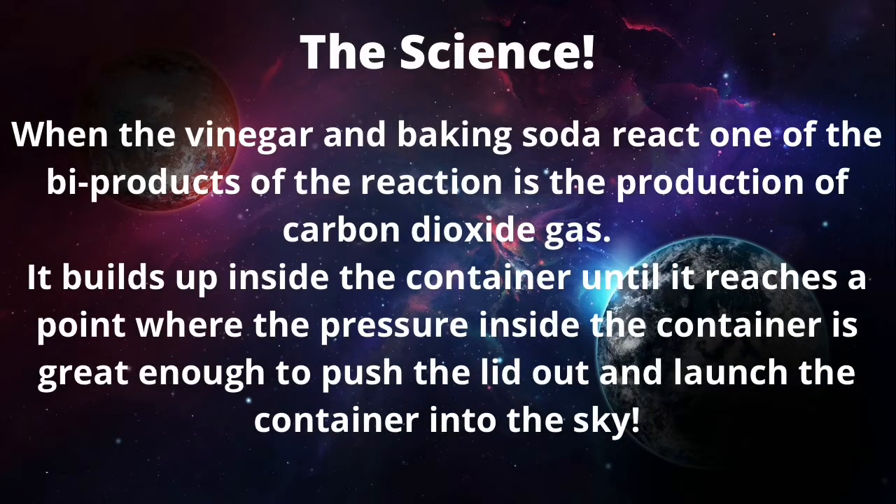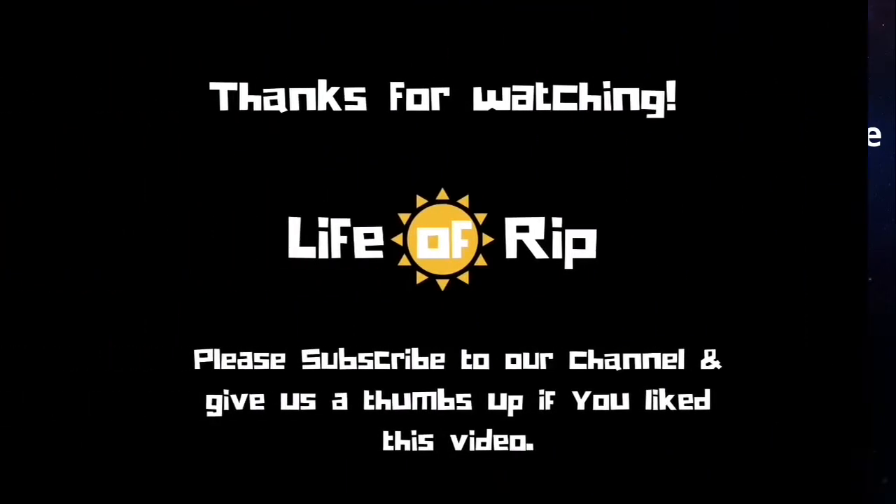The science behind this is that when the vinegar and baking soda react, one of the byproducts of the reaction is the production of carbon dioxide gas. It builds up inside the container until it reaches a point where the pressure inside is great enough to push the lid out and launch the container into the sky.